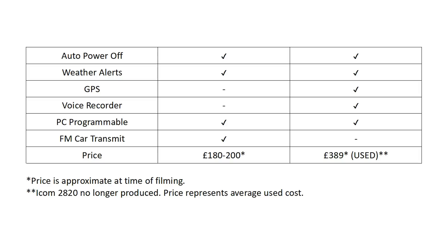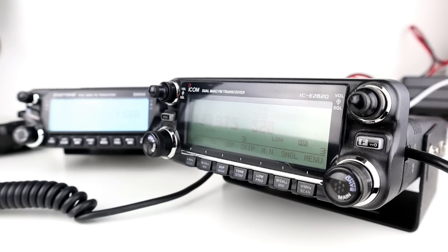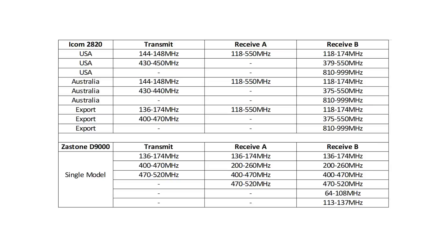On price: the Zastone costs around £180–200 new at the time of filming, and the Icom 2820, because it's no longer in production, costs around £389 on average used. So there's a massive difference in price. When the 2820 came out it would have possibly been around £600–700. The Icom 2820 was released in three different versions: the USA version, the Australia version, and the export version — we have the export version on the bench here, along with the single model of the Zastone D9000.